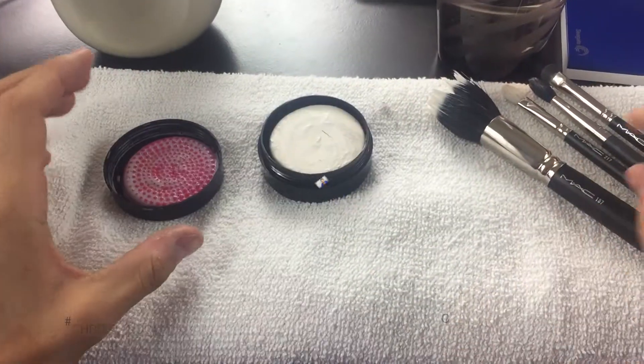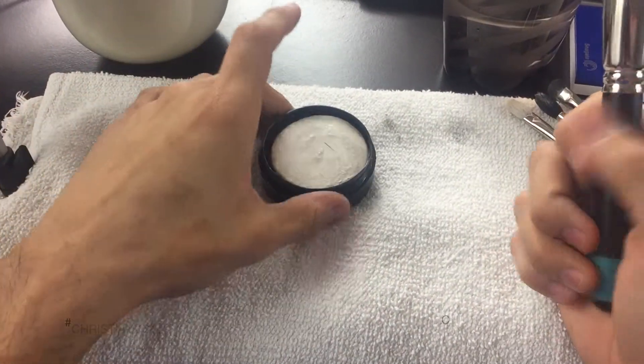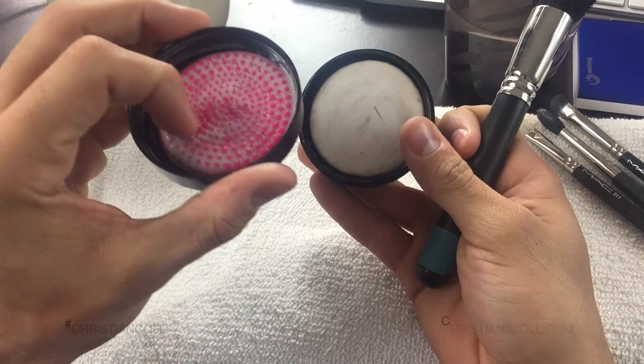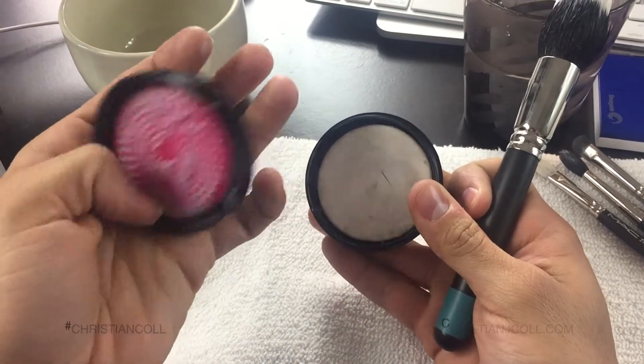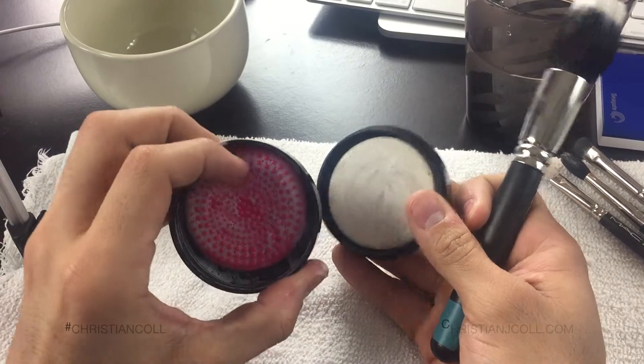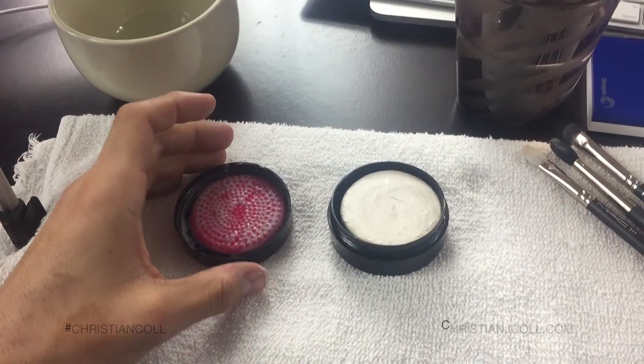I'm gonna show you how to clean this. Nobody wants their face done with a dirty brush unless you like it dirty. You never want to use a dirty makeup brush. So basically you just open the thing and it comes with this little silicone pad, which is amazing by the way if you've ever had to clean your brushes with your hands. Your hands don't get pruning and you don't actually have to touch anything.